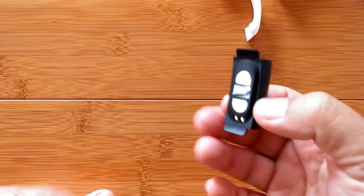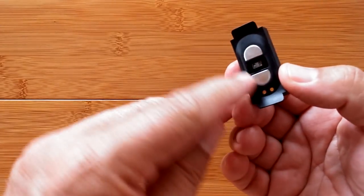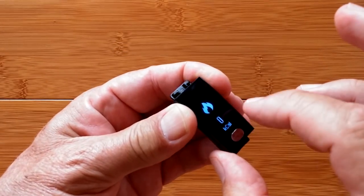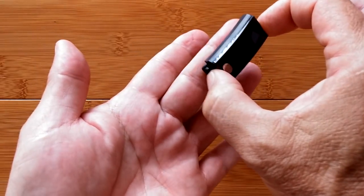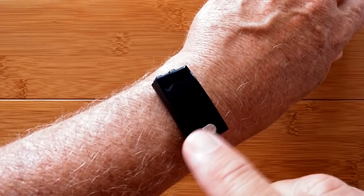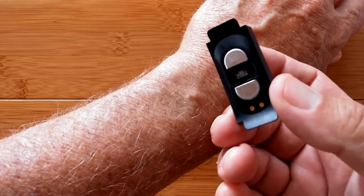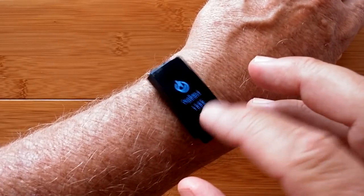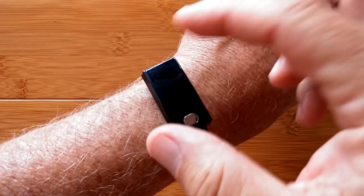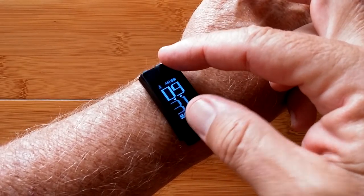I'm going to pop off the bands - they just lift up. Now we have the little module. In order for this to work properly, these two metal plates need to touch the skin. I'm licking my finger to get the skin a little moist. I'll be able to do all the functions simply by holding it on my wrist, back of my hand, or the tip of my finger. The manual suggests holding two fingers - thumb and finger - across the corners to make good contact.